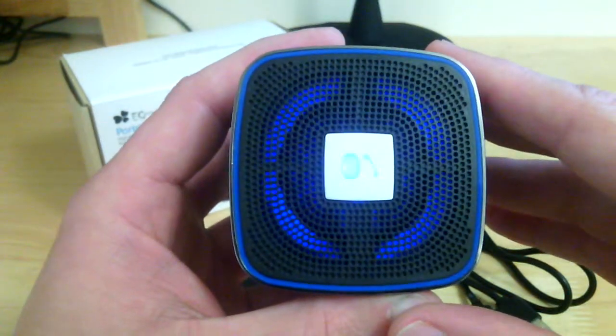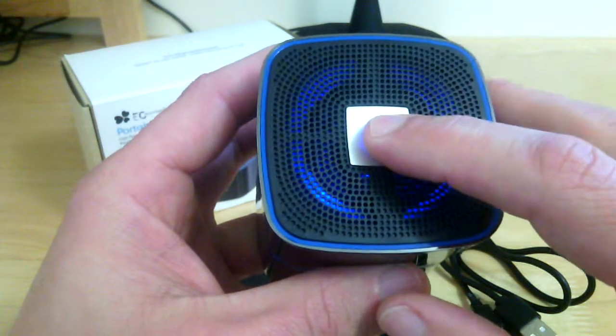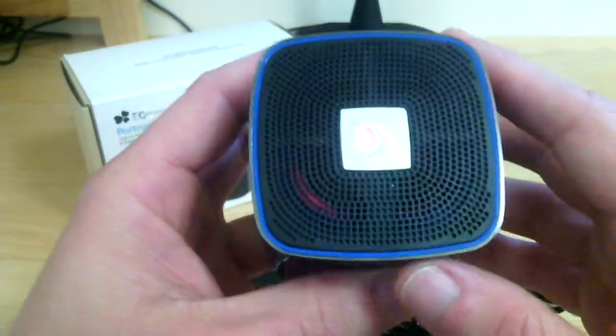Right now it's still looking for a Bluetooth connection, so really neat. Like I said, you've got your answer and hang-up button here on the top.